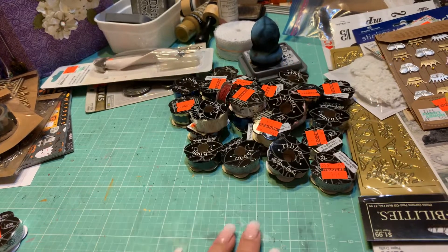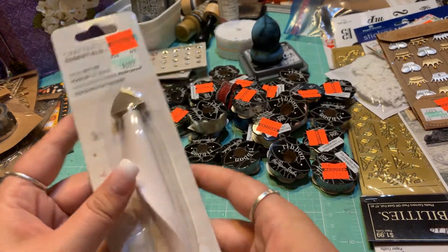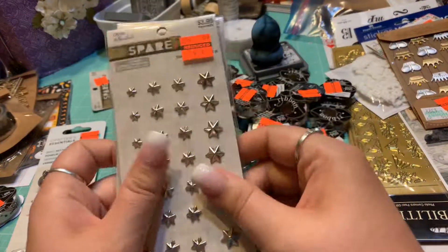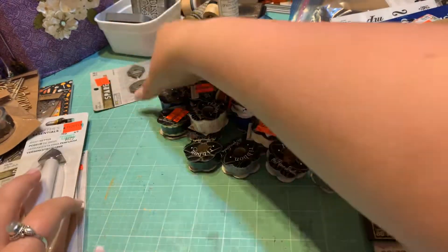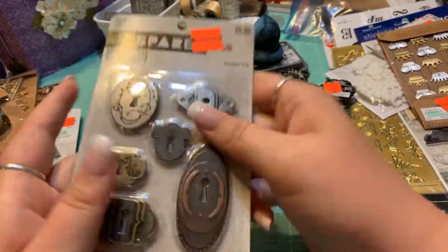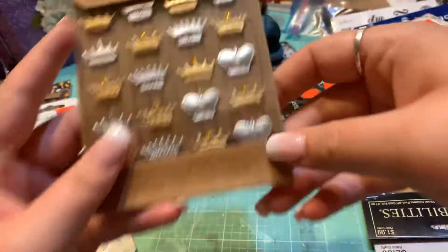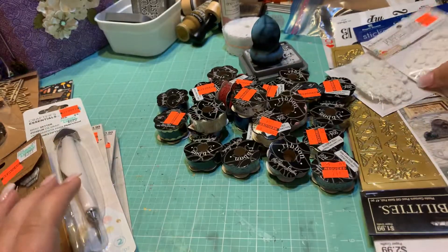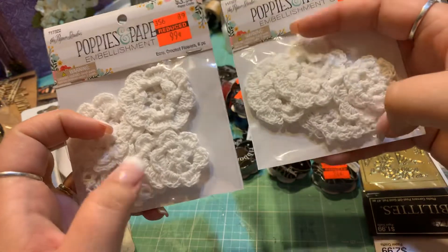My Hobby Lobby is doing a big clearance. I bought this brad setter — originally $6.99, I paid $1.74 for it. I thought it was a good tool to have. I picked up some star-shaped brads, which I thought would be good in the Harry Potter book I've been working on for years. Over here are some door lock keyholes — I liked those. I also purchased these Jolie's Boutique crown stickers for my Renaissance journal, and two crocheted flowers that you can ink up.